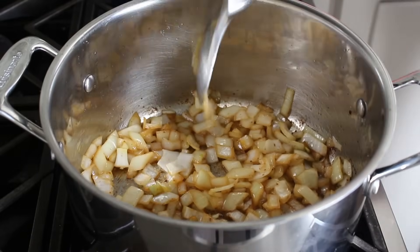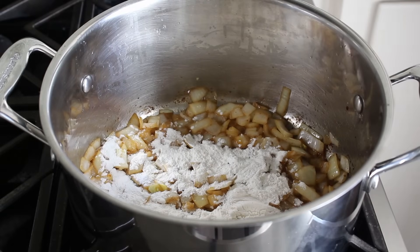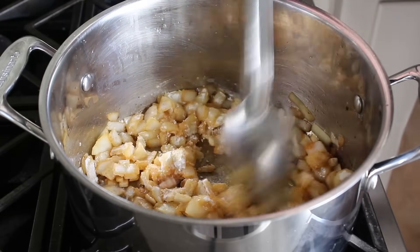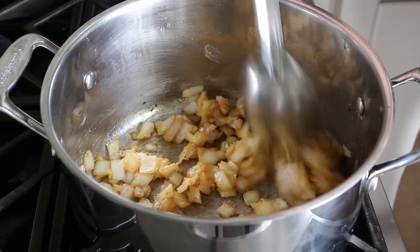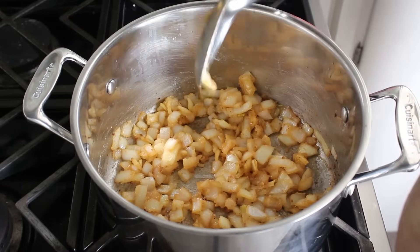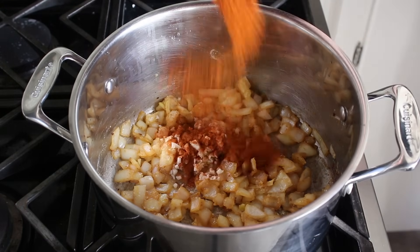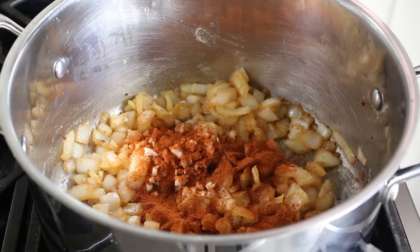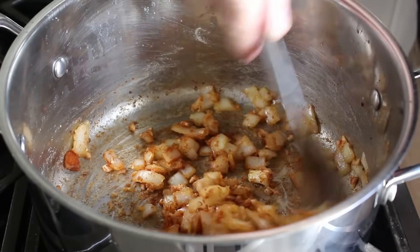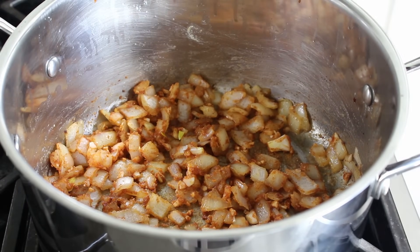Once our onions turn translucent and start to soften, stir in a couple tablespoons of flour, which is a little bit unusual for a potato soup. Generally we'll just mash or crush or puree some of the potatoes in when it's done and use that to thicken it, but this time we're not going to. We're going to leave our potato cubes intact and rely on this little bit of flour to help give the soup its body. So we'll cook that flour stirring for about two or three minutes, at which point we will add some minced garlic and a nice big spoon of Hungarian paprika — or any paprika; Spanish paprika would work just as well.